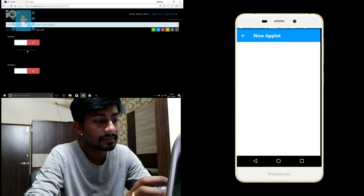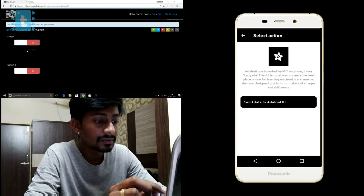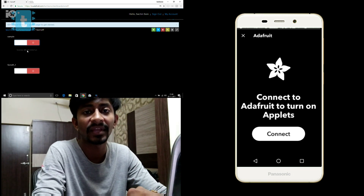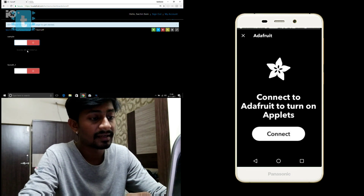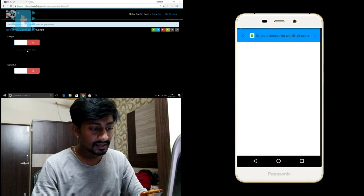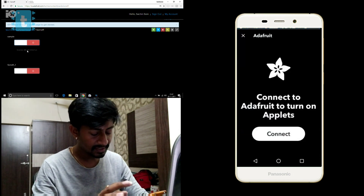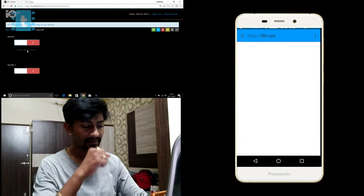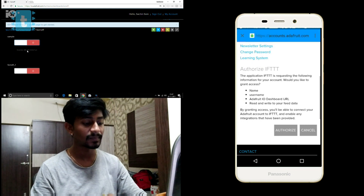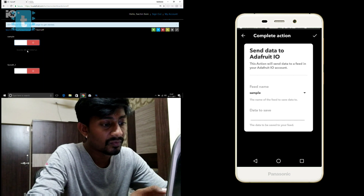Click on 'Then.' For the action service, search for and select 'Adafruit.' Here you need to link your Adafruit account — the one you just created on the Adafruit MQTT broker. Go to connect and link up your account. It will redirect you to a web browser where you log in to your Adafruit account, then click 'Authorize IFTTT.' We have now successfully connected the Adafruit service with IFTTT.